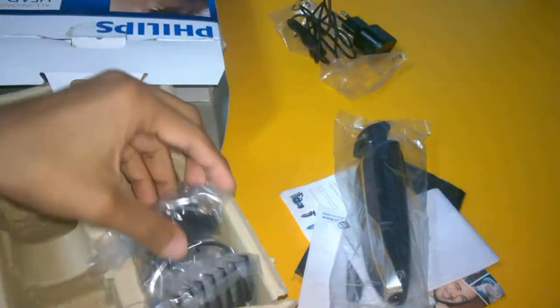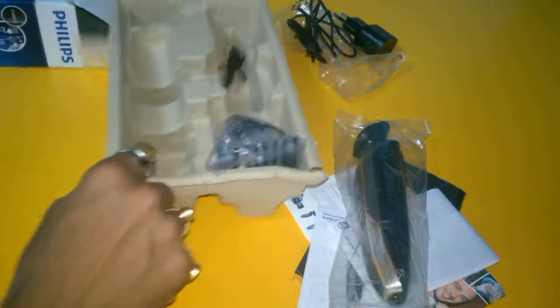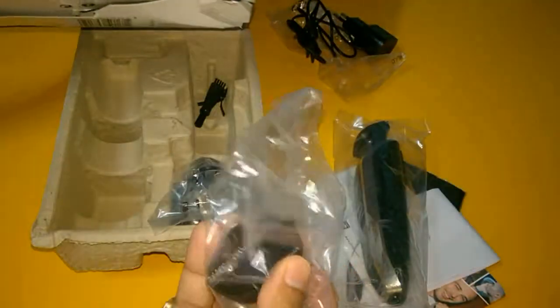There is a charger — you have to charge your trimmer with this one. This is the full blade comb, and this is another blade included. I will show you which one is which: this is the full size trimmer, and this is the hair clipper.